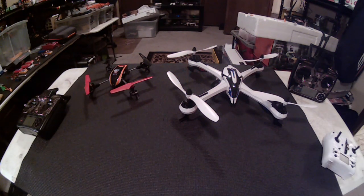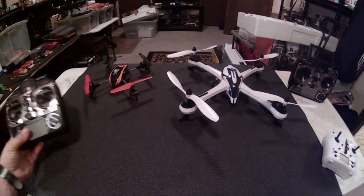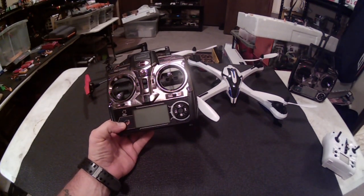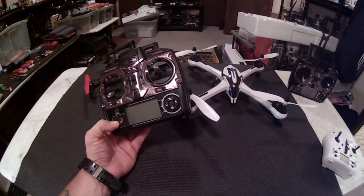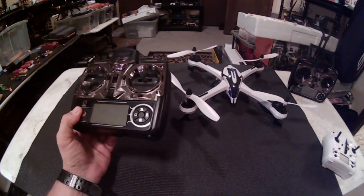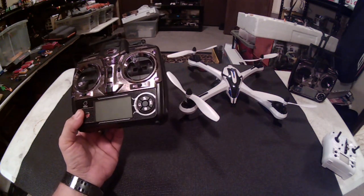Hi guys, FullmetalHell here. We're going to do a quick video. This is actually for Ben Hur — sorry if I pronounced it wrong, Ben. He sent me his WLTOYS V66 controller. There have been a couple of people putting comments saying that their V66 is not binding to their Tarantula X6.